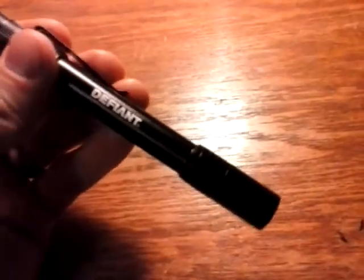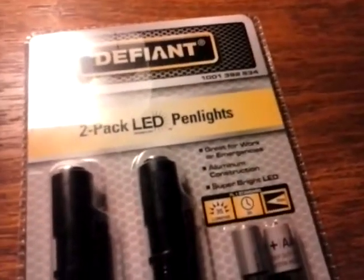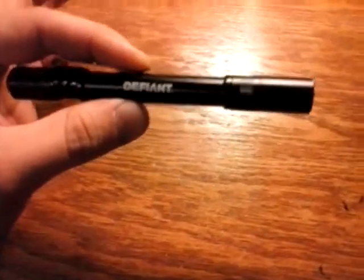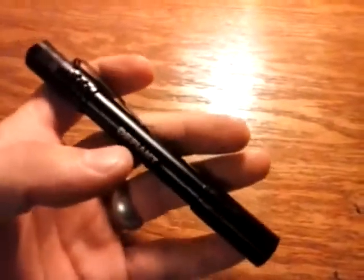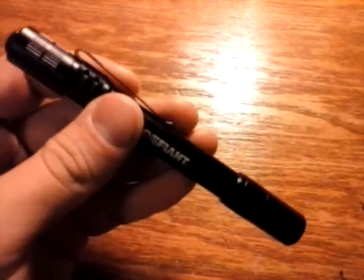I picked this up, bought a 2-pack, and wound up giving one away to my dad. I am very impressed with this light — I actually went and got another pack. These are so cheap. It doesn't feel as cheap as it actually was as far as dollar amount. They're on sale right now for $4.88, and that's for two of them with batteries.